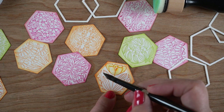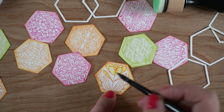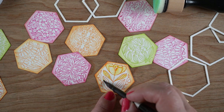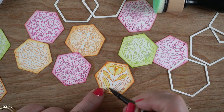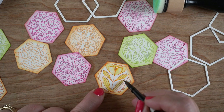While the background is drying I thought I'd take my brush and a little bit of water and just go over some of the leaves and flowers. It's going to make them feel like they've been watercolored even though all I'm doing is putting water right over top of the distress ink. This is a really easy technique - it's super simple.